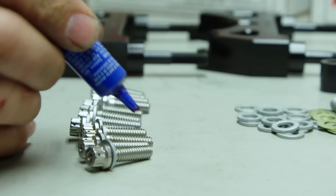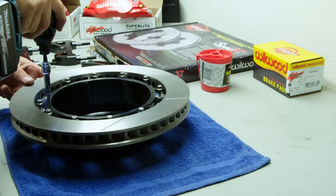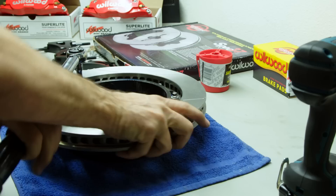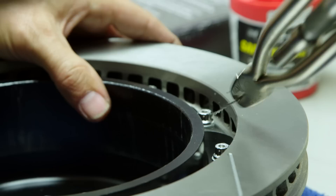First, get your rotors lined up and into position. Squeeze a few drops of red Loctite onto all of the mounting hardware and then buzz them down carefully. Torque these bolts to 155 inch-pounds using a criss-cross pattern. Wilwood recommends safety wiring these bolts into place as well, so I'm gonna twist some wire here.